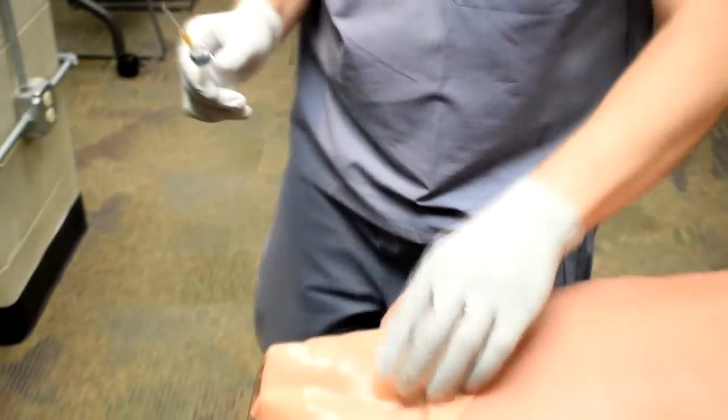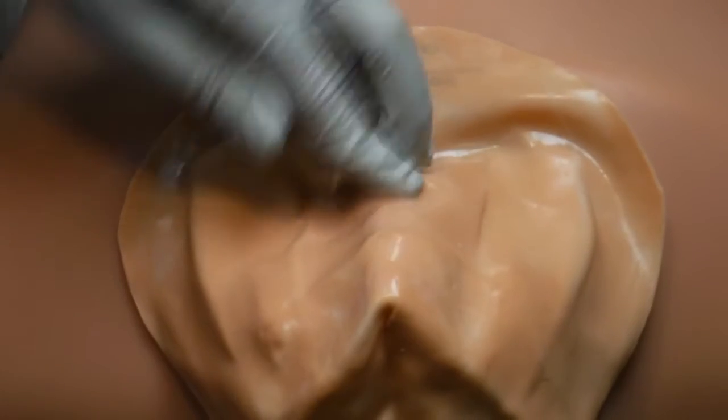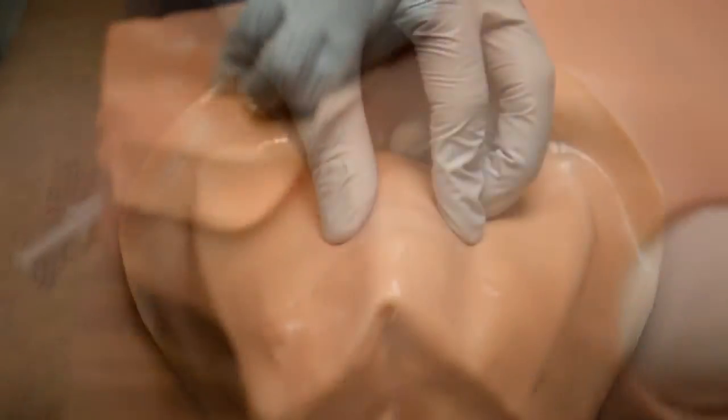I approach the patient and use my left hand to feel the anatomy: sternal notch, trachea, cricoid cartilage, divot, thyroid cartilage — and stabilize the airway.